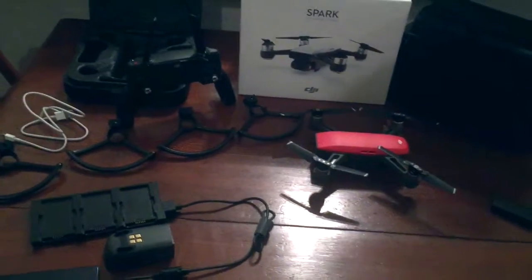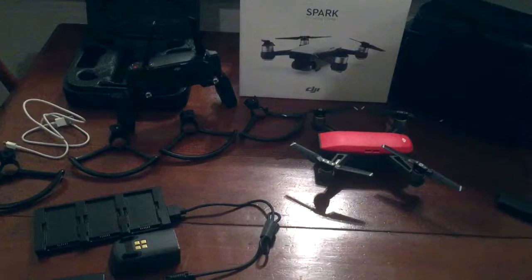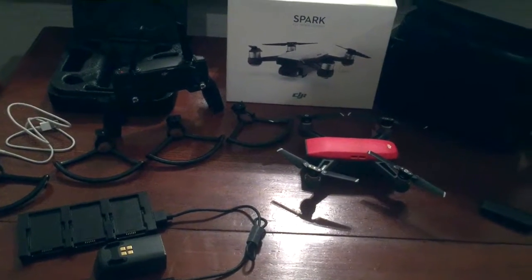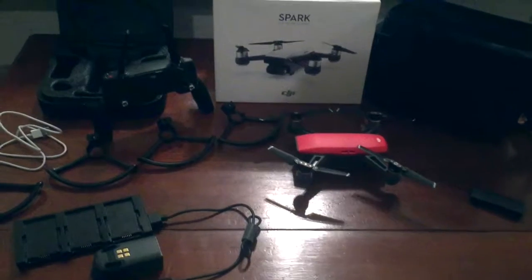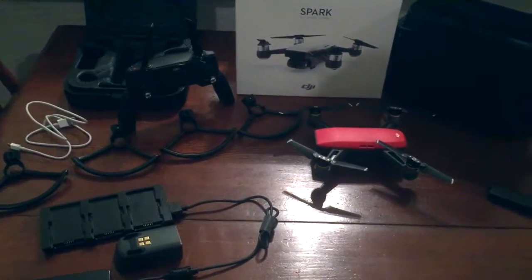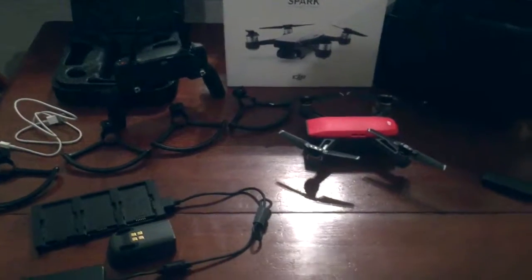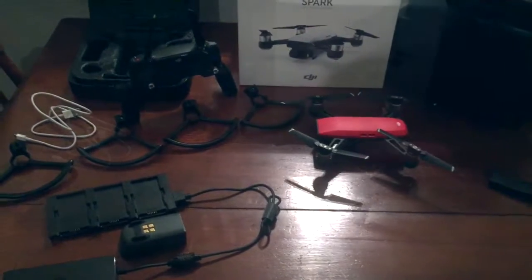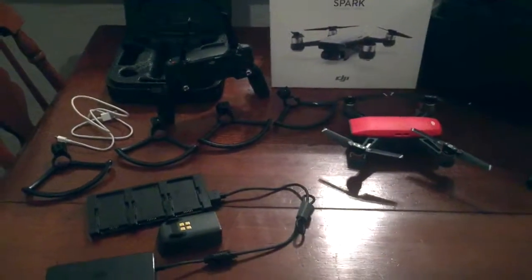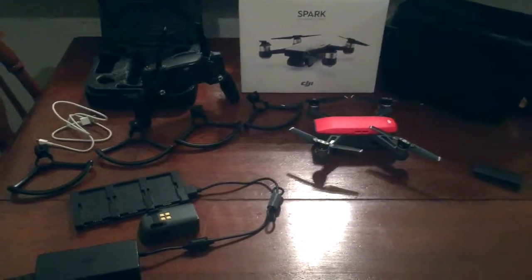Overall the Fly More Combo pack is fantastic — you get so much with it and I would highly recommend it. If you have any comments or suggestions on videos or what to do for future videos, please let me know, I'd love to hear about it. I appreciate you watching today and hope you come back soon for more Earth and Drone videos. Thanks!